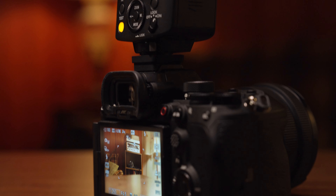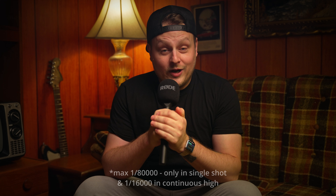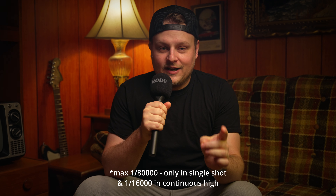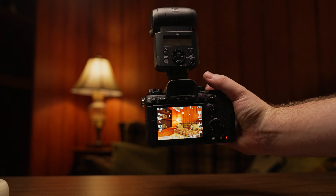The global shutter opens up some other options for flash photographers. I asked Sony if they'd lend me one of their flashes compatible with this crazy high speed shutter because you can actually shoot up to 1/80,000th of a second with this camera and have flash sync, which is crazy. There aren't a lot of flashes compatible with that, but the flash they lent me was the HVL-F46RM and it had no problem keeping up.